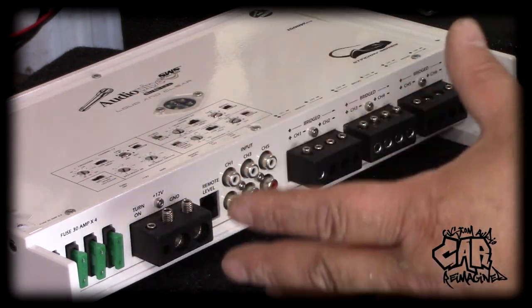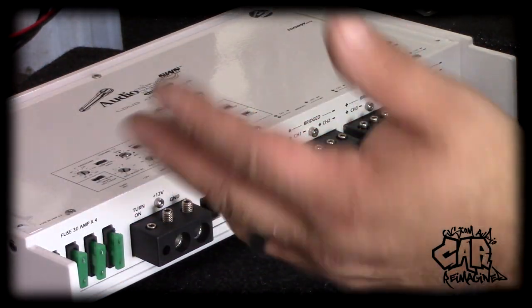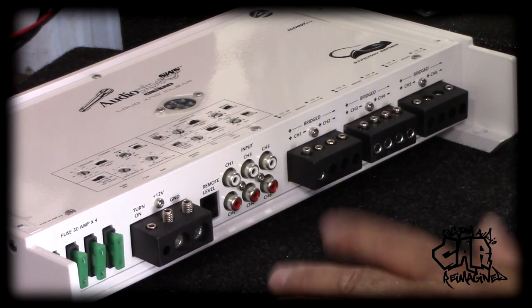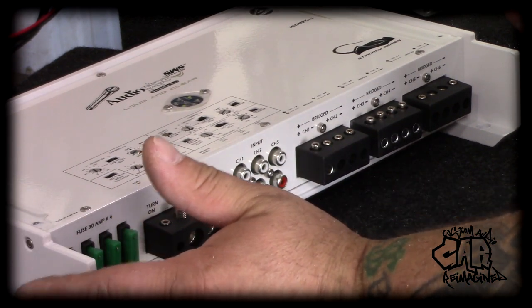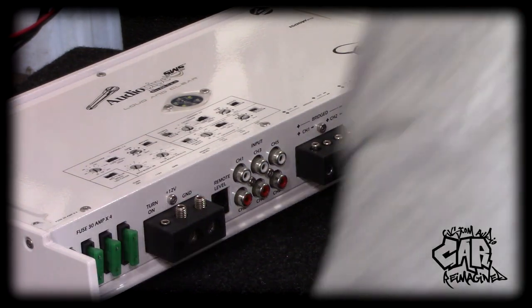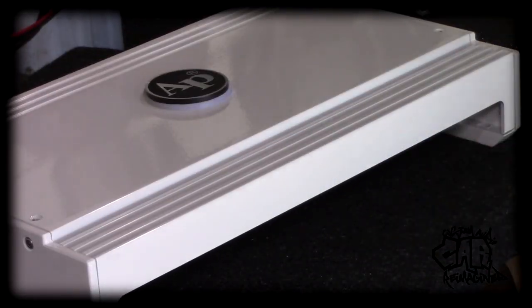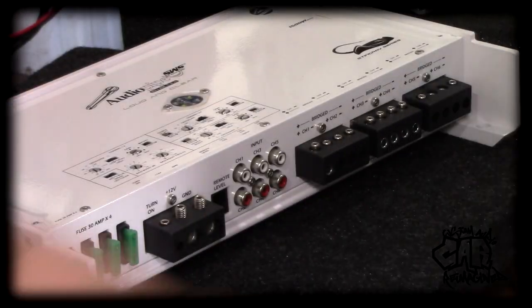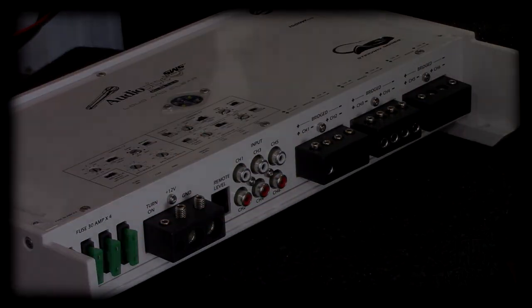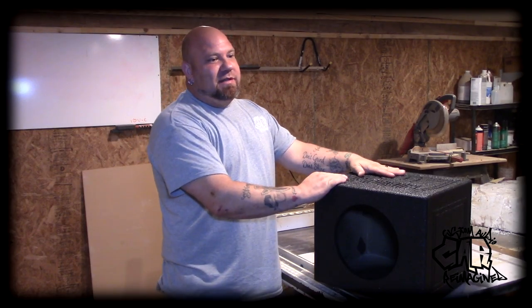I've already got the crossovers and gains pretty well set to my standard so I have a place to work from when it's in there. This Audio Pipe six-channel amplifier is not something I normally use, but it's a pretty nifty unit — it's got a cover plate that goes over the top of it, so once we're all done the plate will mount over the top and it'll be clean and waterproof. Let's get this thing prepped and get it in there.